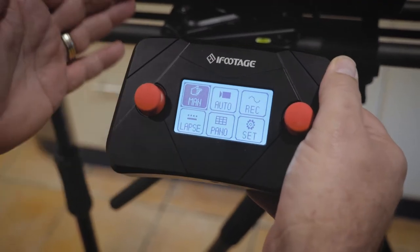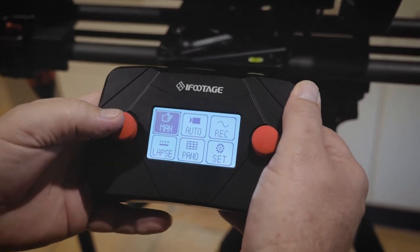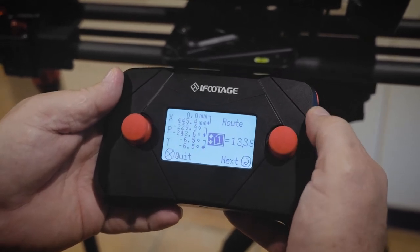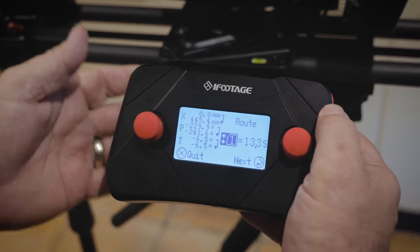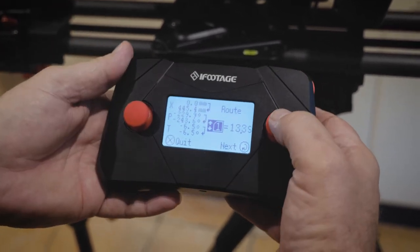So let's see how we set up this move. At the moment we're in manual, so I come down to record mode and hit enter. I'm going to record this move on route number one, which you'll remember is one of nine routes available — very handy.